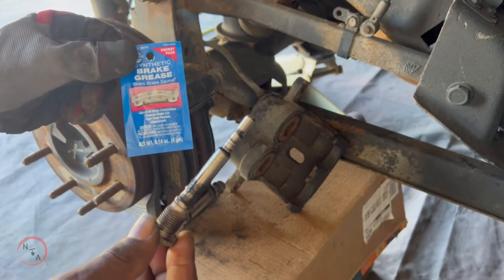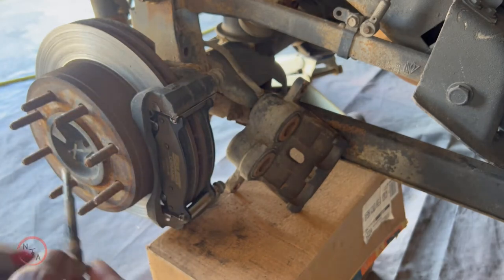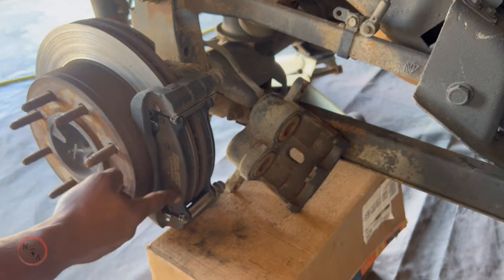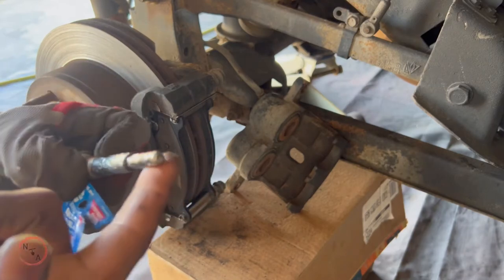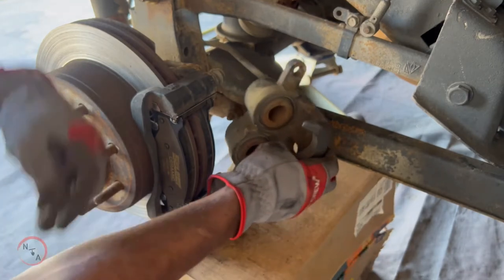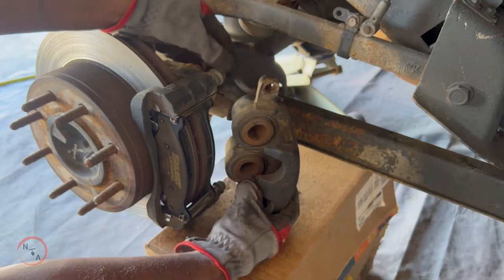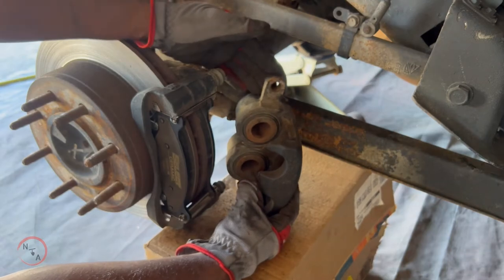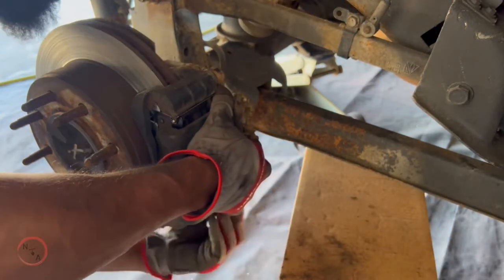Next, go ahead and add brake grease to your two pins. Some people like to add grease to the outside of the brake caliper as well — with these being ceramic you don't actually need it, but you can. With the pins, add grease to the smooth side, not the threads. Once you've completed that step, place your brake caliper over your brakes. When aligning your caliper, make sure that rubber piece is aligned with the hole, otherwise you'll have trouble installing the caliper back onto the brakes.